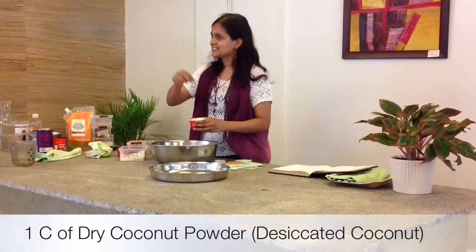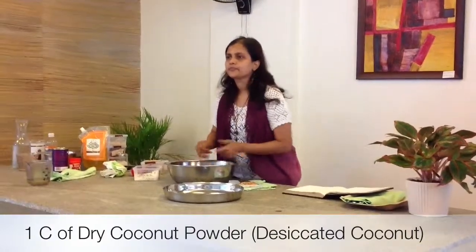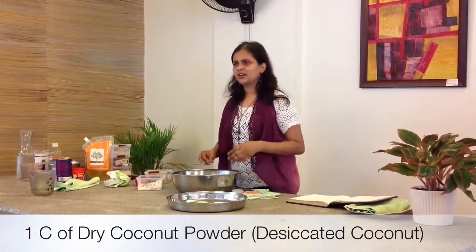It gives a stronger coconut flavor. The raw coconut flavor is different from this dry coconut flavor. Yes, it works with desiccated coconut. You can buy dry coconut and dry it in your house as well.